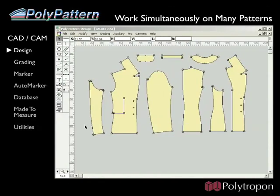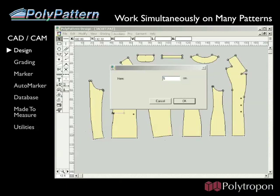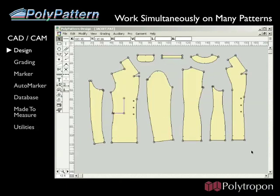In poly pattern, you can work simultaneously on many patterns. Here I lengthen all the patterns by 5 cm in one quick movement. Next, I add a hem of 5 cm to the bottom edge of all the patterns.